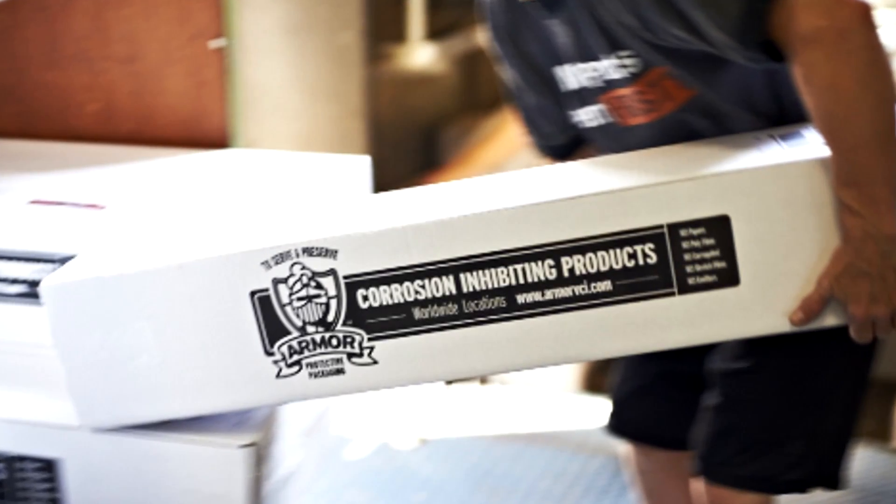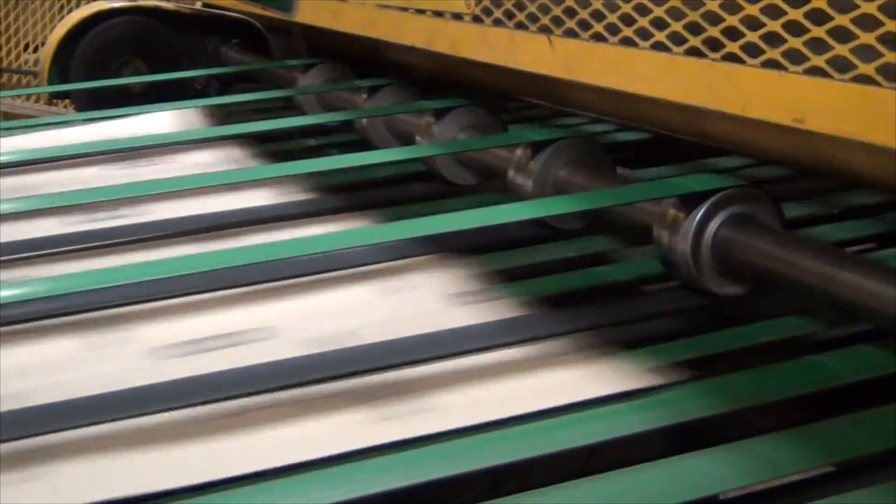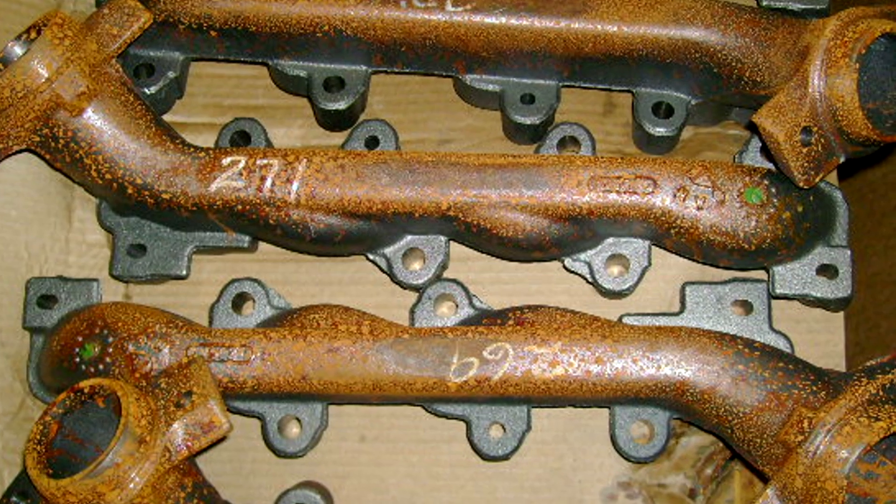The area that wasn't covered by our VCI paper is still protected because of our proprietary VCI. This allows you to know with confidence that your part will arrive to its destination corrosion-free, regardless of the shipping conditions. Armor wants you to continue to do what you do best — producing metal — without worrying about corrosion and rust.